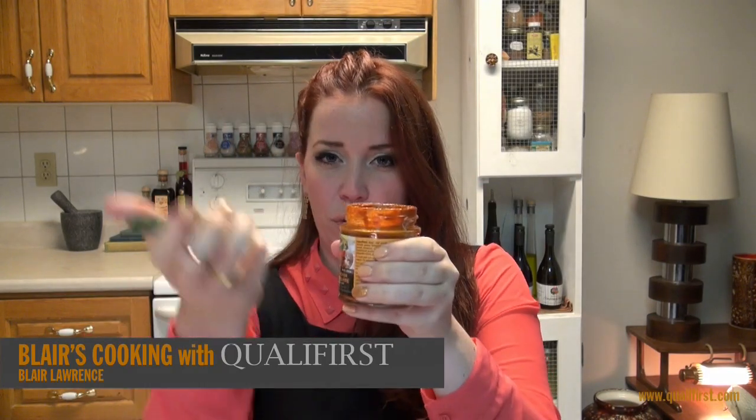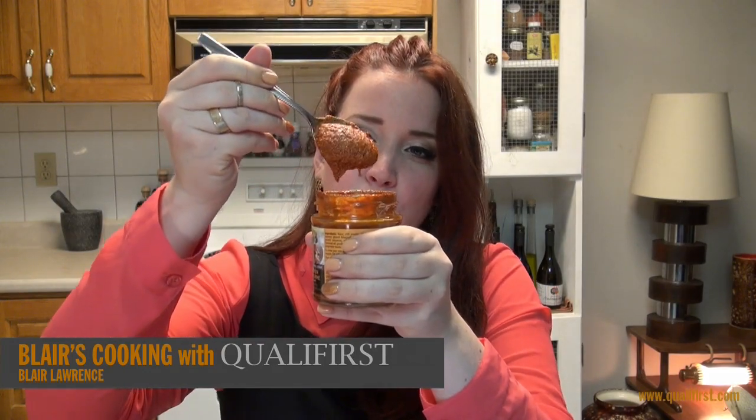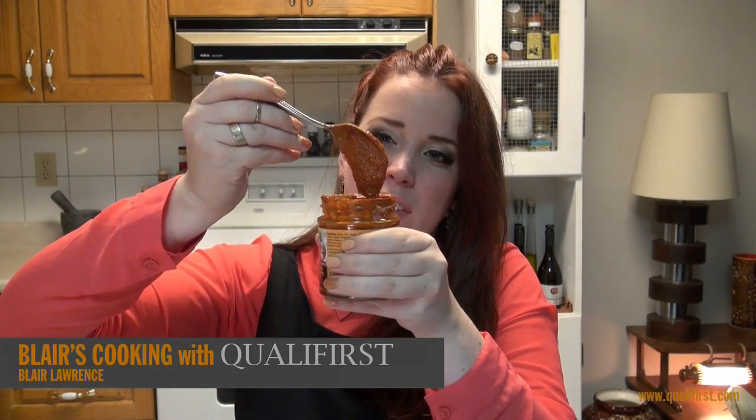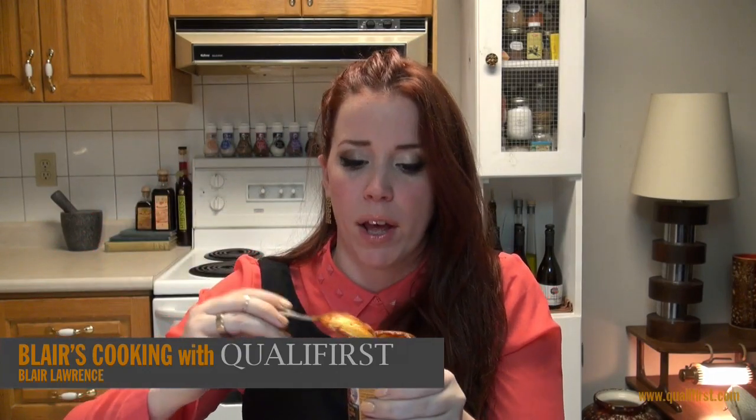It comes in this 190 gram glass jar with a twist-off top. It really does have the authentic deep red-orange rust color that you want to infuse your meals with, to give it that tandoori oven look. Oh, I love it — even just the aroma of it.